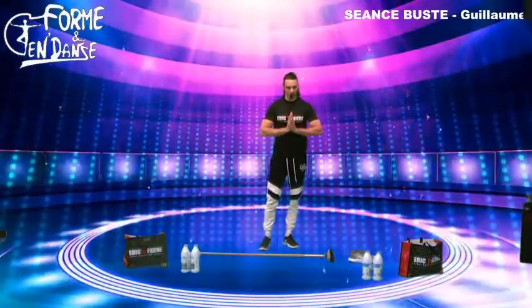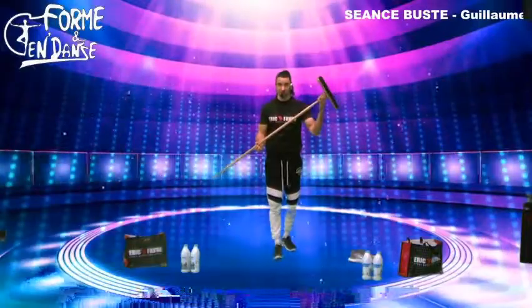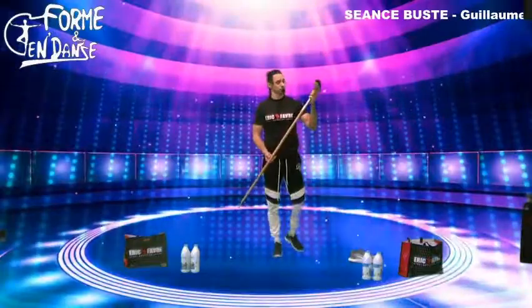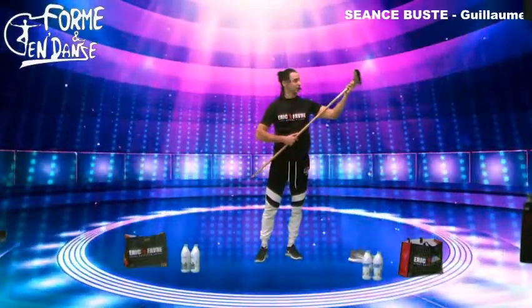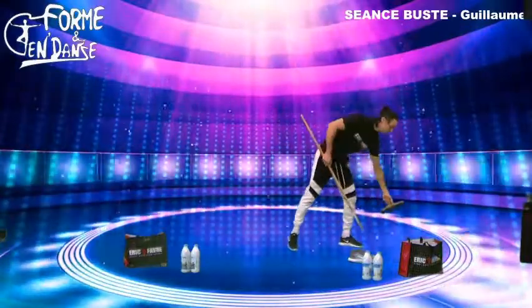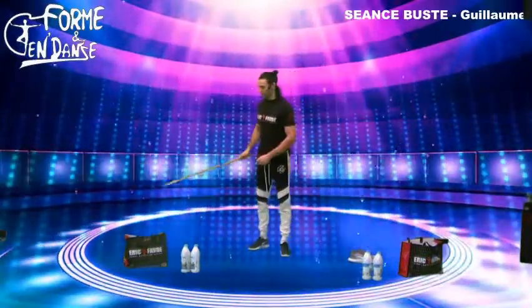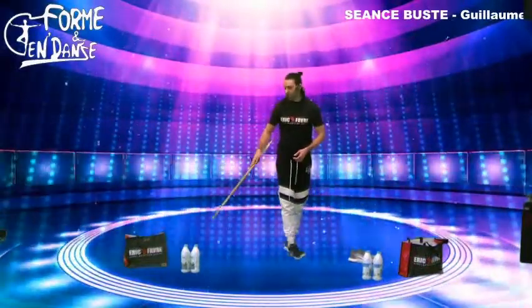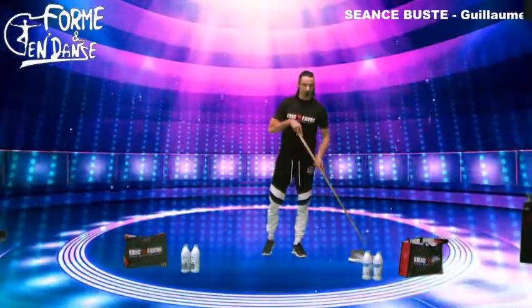Pour ceci vous aurez besoin de quelques accessoires : le premier, un balai. Donc attention, si vous aviez l'intention de faire le ménage aujourd'hui, laissez tomber. Aujourd'hui c'est séance de gym avec GG et son balai. Vous aurez besoin uniquement du manche. Récupérez le bâton uniquement. Vous aurez besoin aussi de 2 sacs de course, ensuite 4 litres de lait — ça peut être aussi des bouteilles d'eau — un chiffre pair bien sûr. Et en option, une paire de baskets.